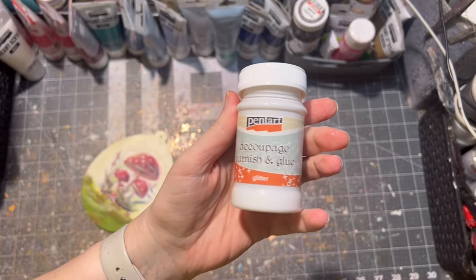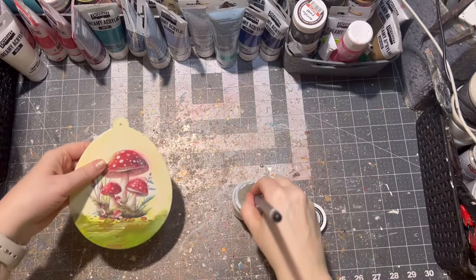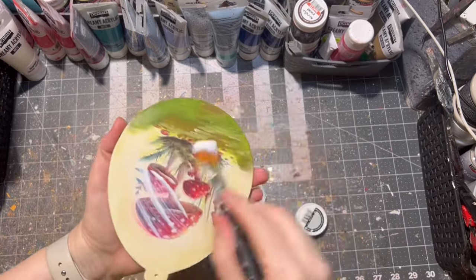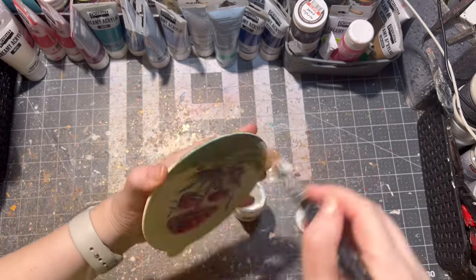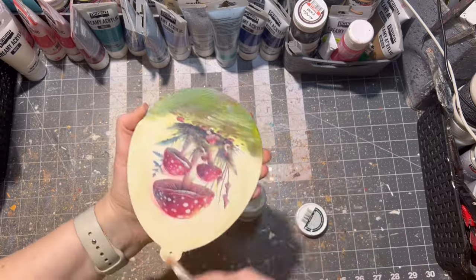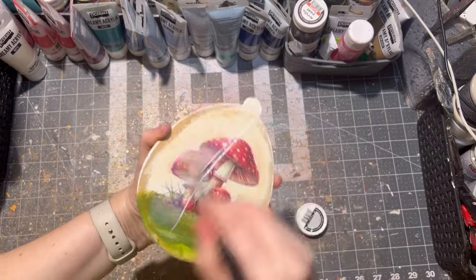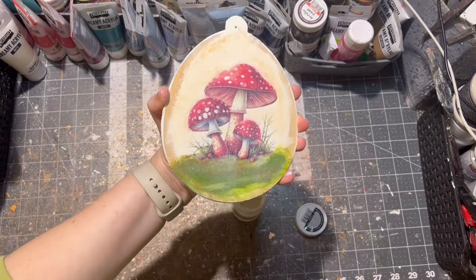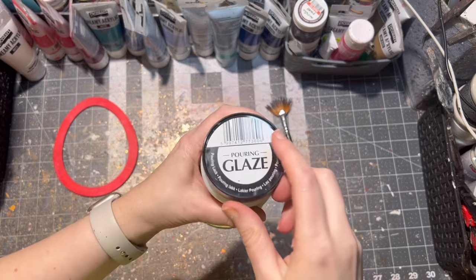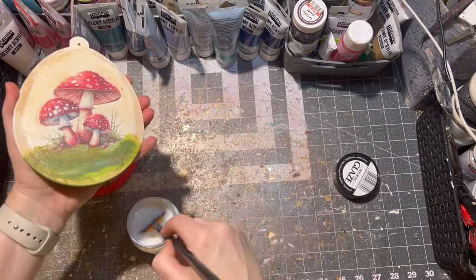I love to use glitter decoupage glue, so here it is again. Of course this step is fully optional and you don't have to do it if you don't have glitter decoupage glue. But if you do, just make sure there is no excess because it will dry out white, not clear. I applied my glitter decoupage glue on both sides of my wooden egg.